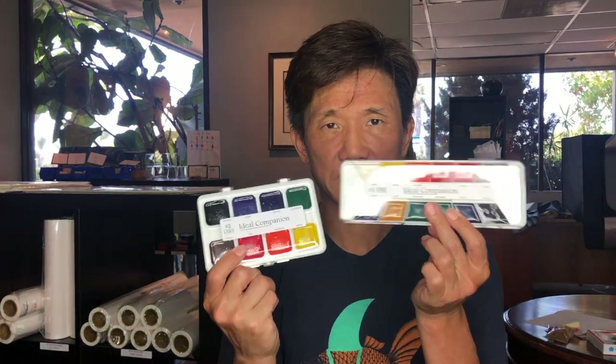It is important when we're promoting a color system that we know how it performs. We try to mention this in all the color descriptions, but if you ever have any questions you can send us an email or give us a call. So, onto the first color option: these are the OAS Ideal Companion watercolor sets, which come in 8 colors and 12 colors.